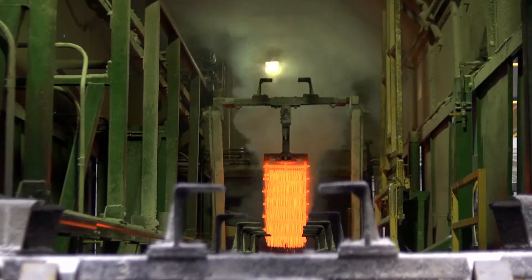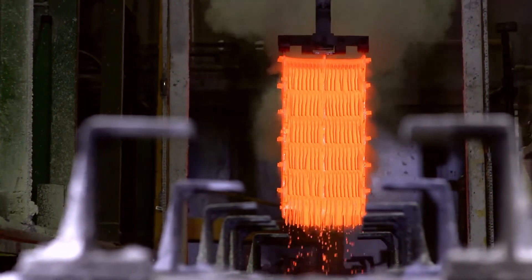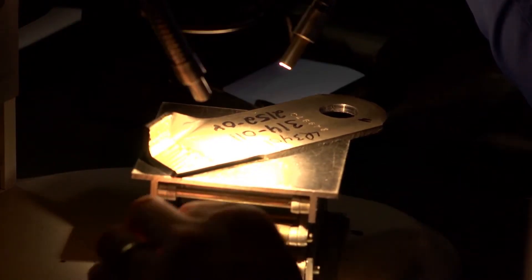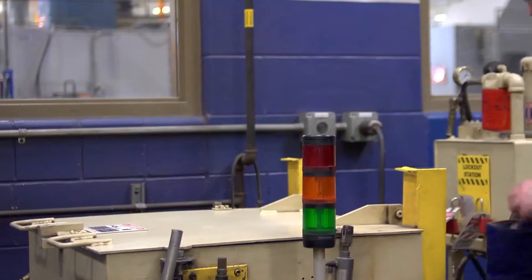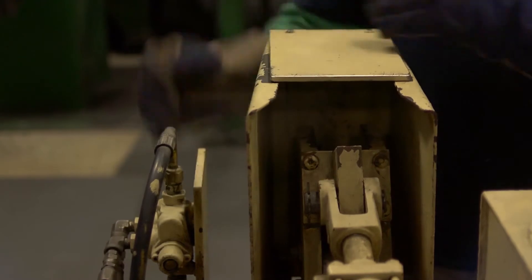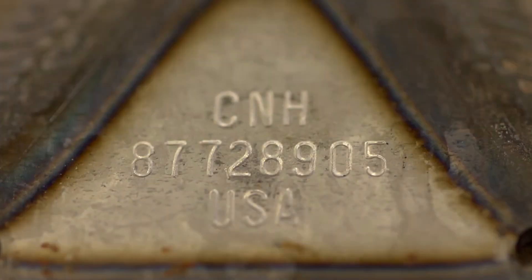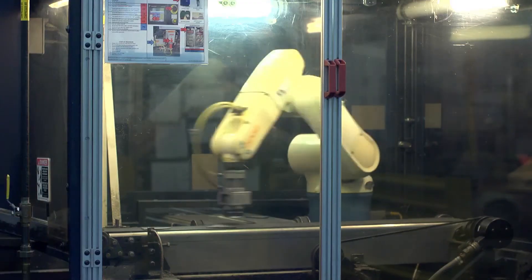Case IH knives are austempered to create superior impact absorption and overall uniform strength. To ensure optimum metal grain structure, cross sections are analyzed under a microscope. High-velocity impact testing ensures knives absorb shock to resist shattering — this process is standard for Case IH cutting parts. Rigorous bend tests are conducted to test for cracking or breaking and to confirm strength and flexibility. All Case IH cutting parts are subjected to extensive testing, and each cutting part has a unique number that can be traced back through the entire manufacturing process as part of our ongoing commitment to quality control.